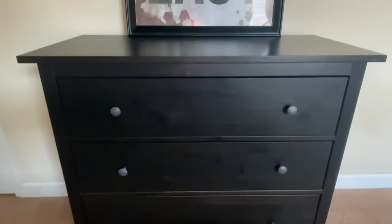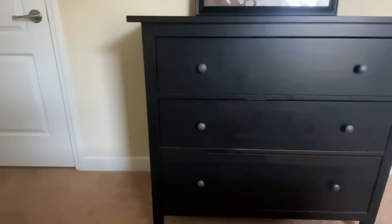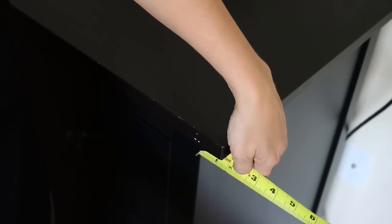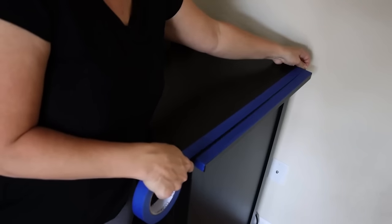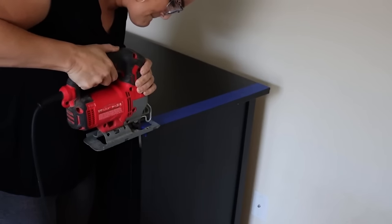My next favorite DIY was actually an IKEA hack on a Hemnes dresser I had in my son's room. We gave it a whole new sleek and modern look, which is a little out of my wheelhouse if you've been watching my channel, but I really loved the overall look of it. On these Hemnes dressers I've always felt like the top piece sticks out a little too far on either end and just looks off, so I decided to trim off about an inch on either side to make it look more proportional.